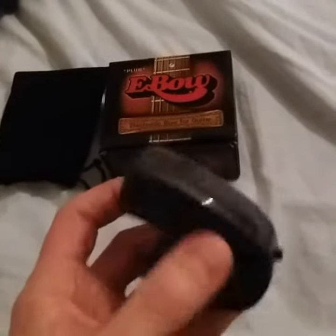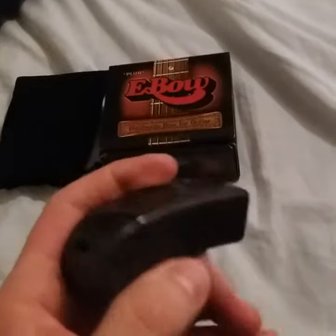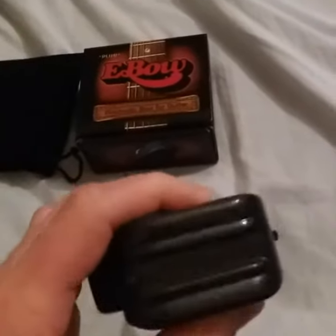So this is the product itself. It runs off a 9-volt battery encased in this compartment here, and there's a little switch at the bottom. If you hold it over the strings of your electric guitar — it works on acoustic too — it causes the strings to vibrate, which creates longer sustain on the notes that you're playing.